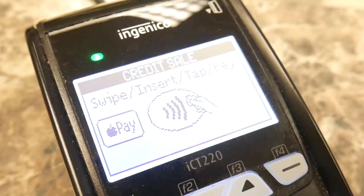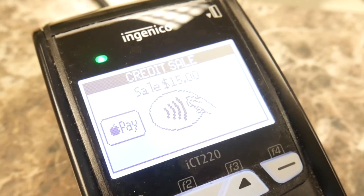Now that you've got your card added, let's talk about making payments with Apple Pay. When you're at a retailer, look for the Apple Pay logo or the NFC symbol — that's the Wi-Fi looking graphic that's turned over on its side. If you see either of those, you know that they accept Apple Pay. If you don't, you can always ask the cashier if they accept it as well.